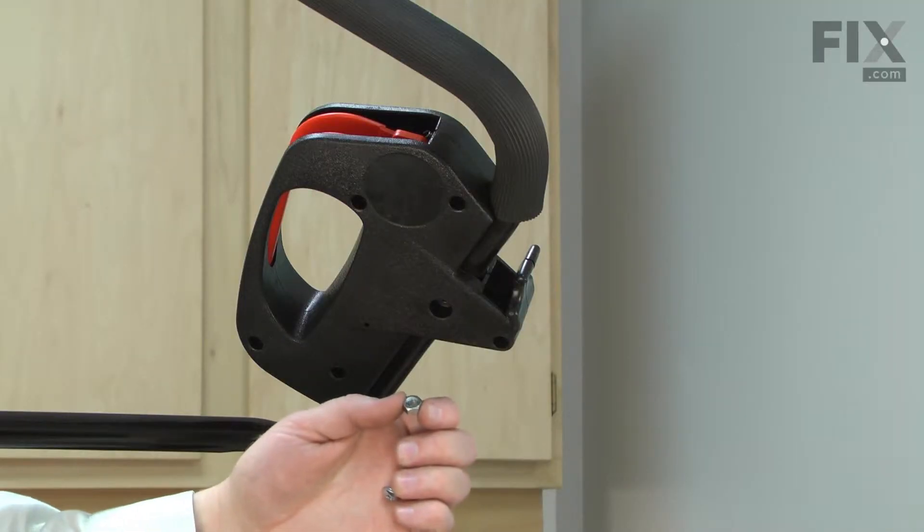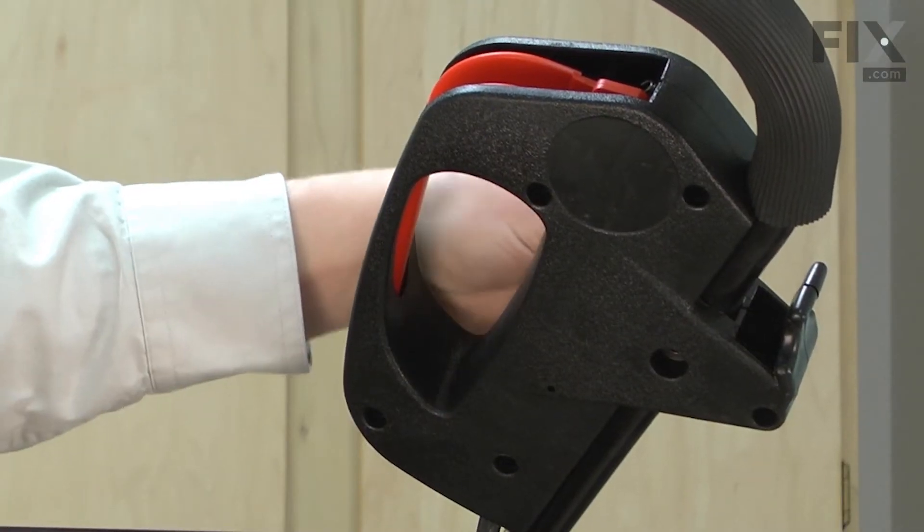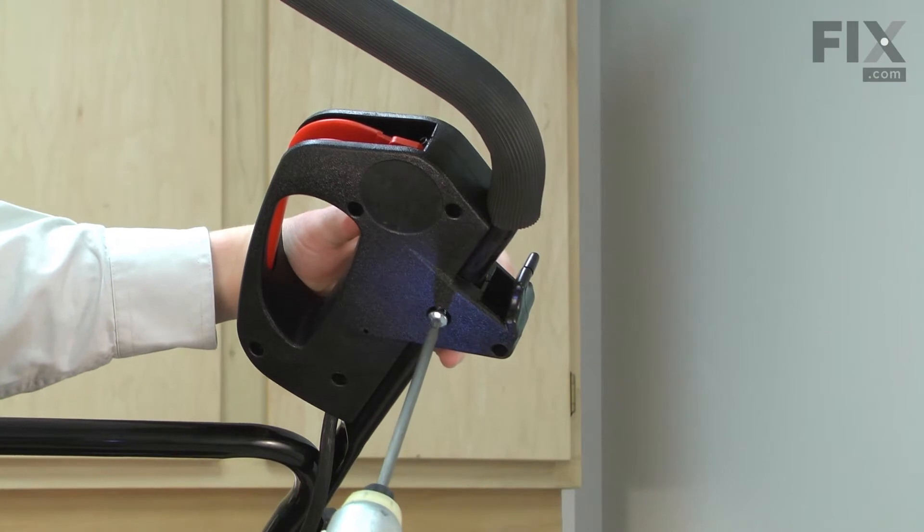I'll finish up by installing the screw and the nut that secured the switch assembly to the handle. The nut slides in from the top, and the bolt from the bottom.